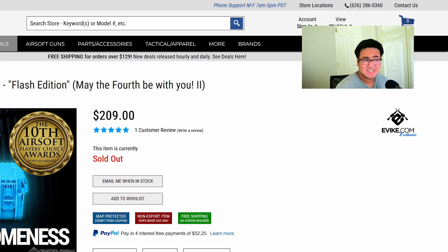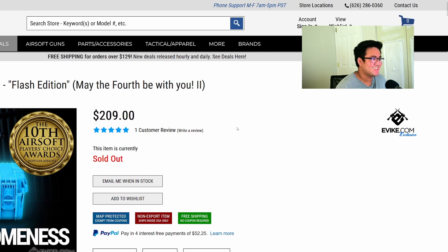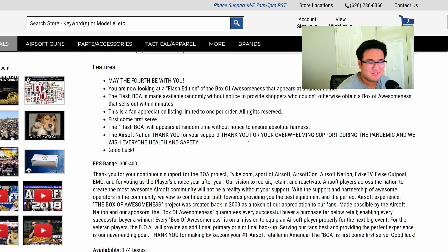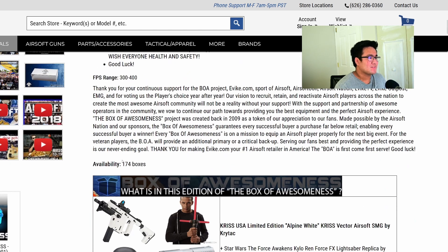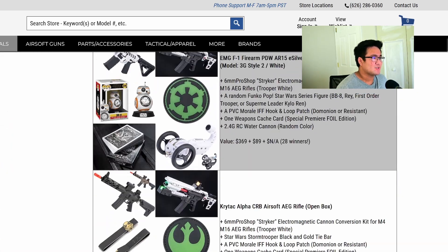Now let's take out the value of the box. It's the flash edition May 4th - 'May the 4th be with you' edition. It was 210 bucks - quite pricey. There were 174 boxes available and we got one of those 174 boxes. Now let's go find out what we actually got.